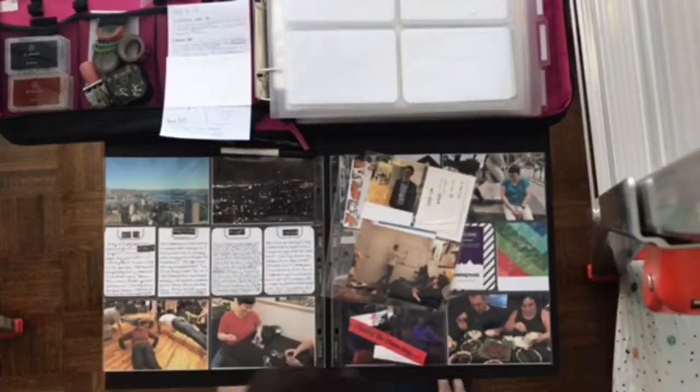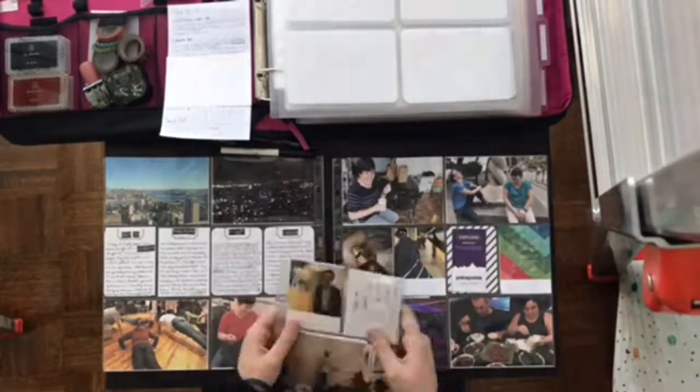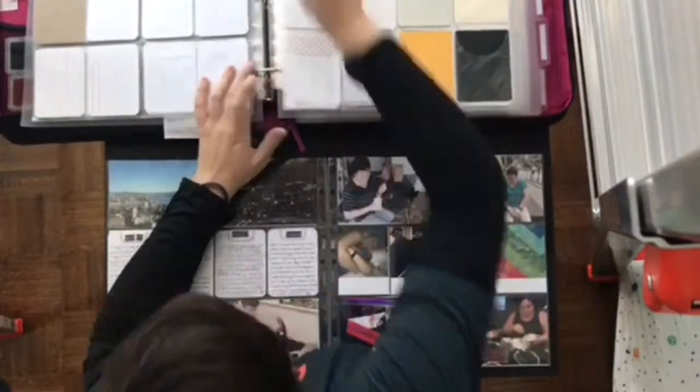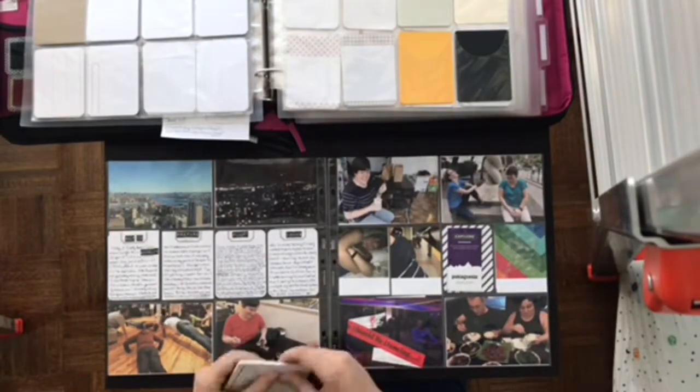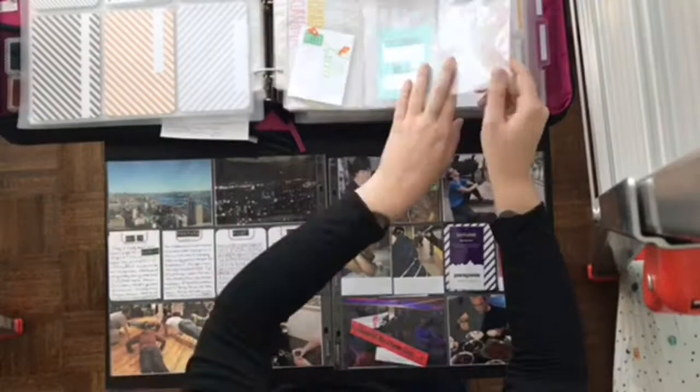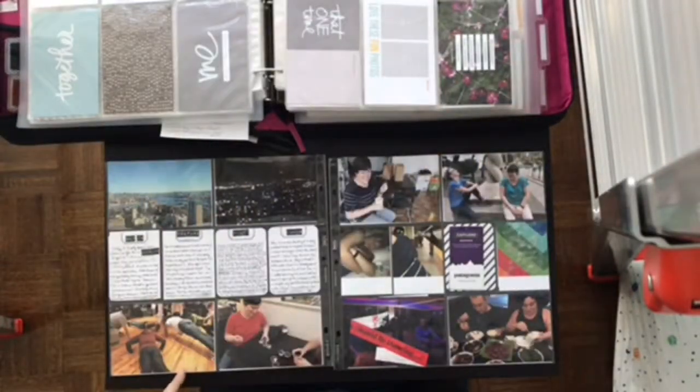Hi. Welcome to my second Project Life Process for You. This week I'm working on the second week of October 2017. I've got my pages spread out — I have two 12x12s and two 6x8 inserts.